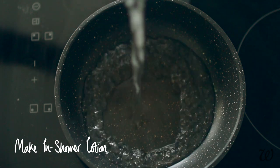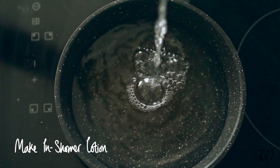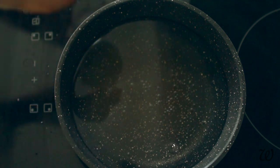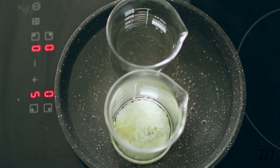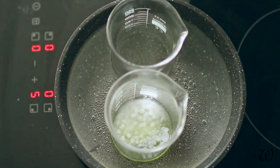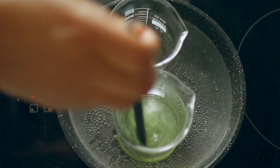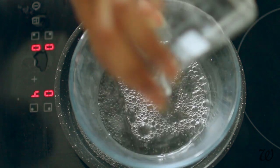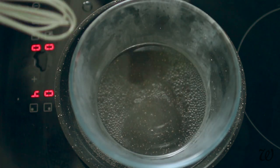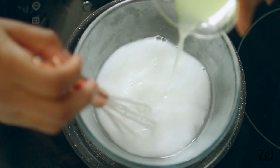Over a low gentle heat, we'll need to melt down our oils while simultaneously heating our water phase before we can successfully create an emulsion. Once everything is melted, pour your oil phase into your heated water phase. If like me you'll need a larger bowl, make sure the bowl is heated a little first before pouring in your ingredients. Whisk until everything is combined and we can move on to emulsifying.